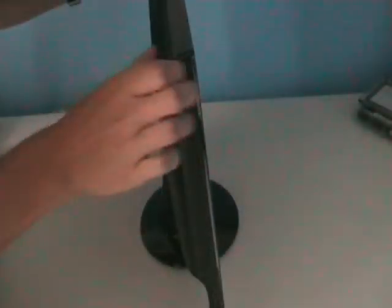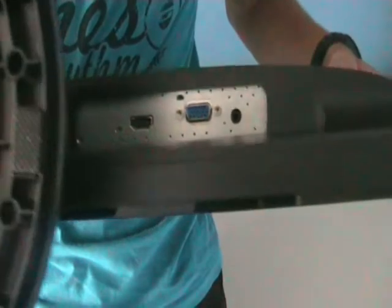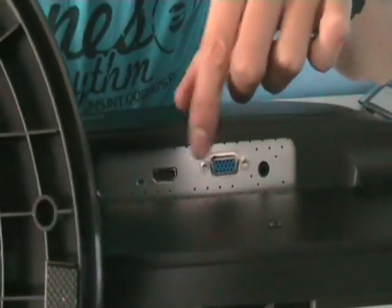The screen is very thin, which is a good thing about LEDs. On the back we have mounting screws, and on the bottom we have an optical in, VGA, HDMI, and your power connector.